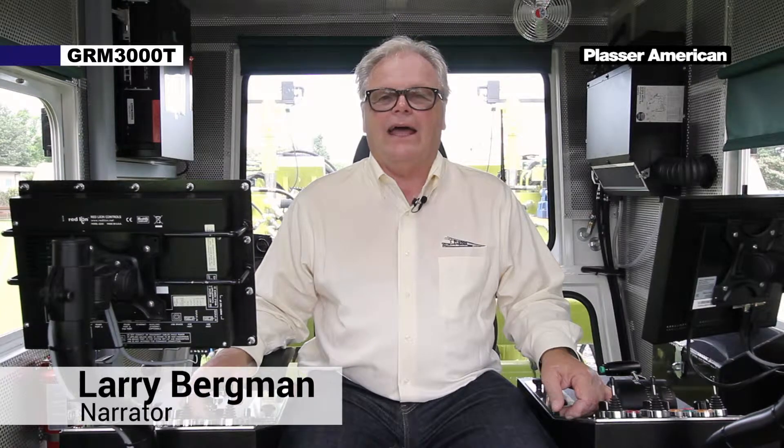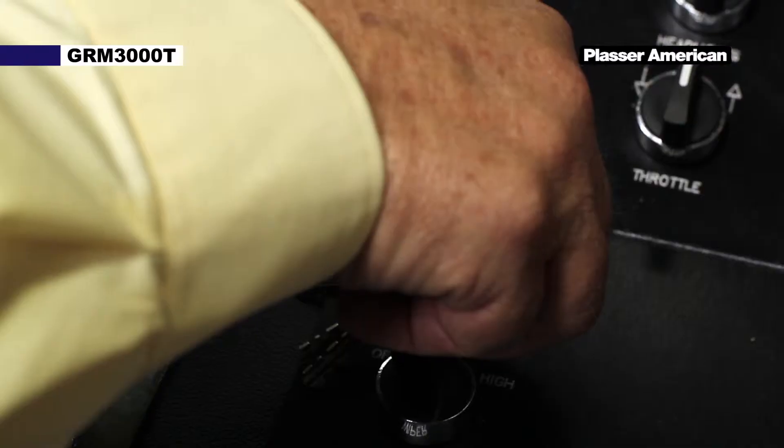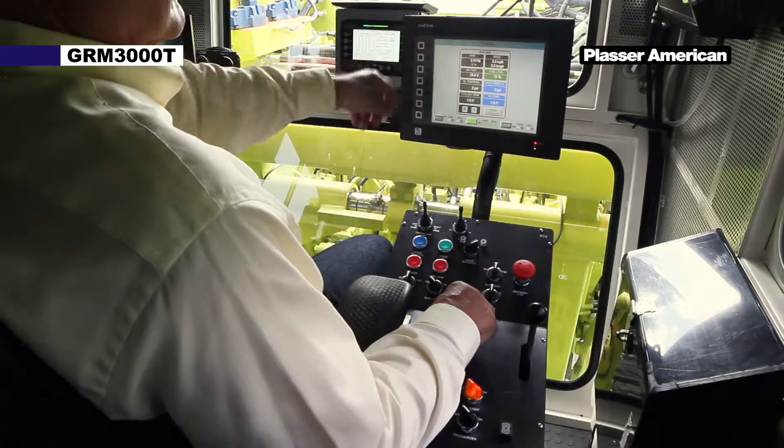Hello, my name is Larry and today we're going to demonstrate how to work the placer tamping machine, GRM3000T. We have shown you in previous videos how to start the engine and now the engine is running.